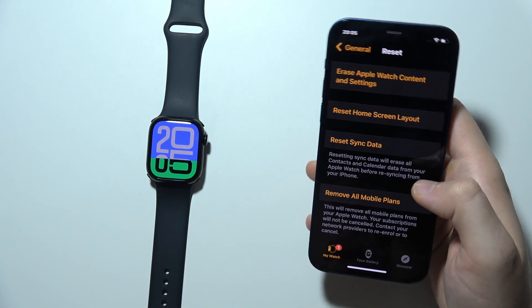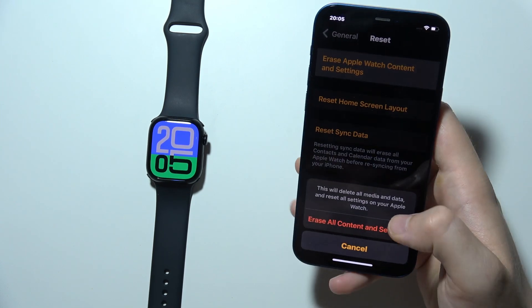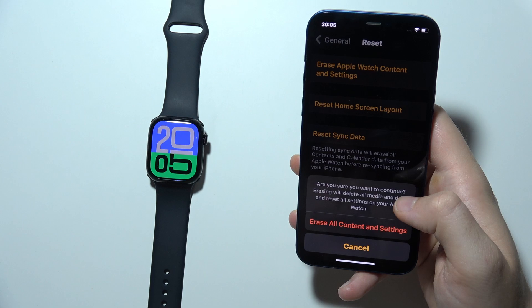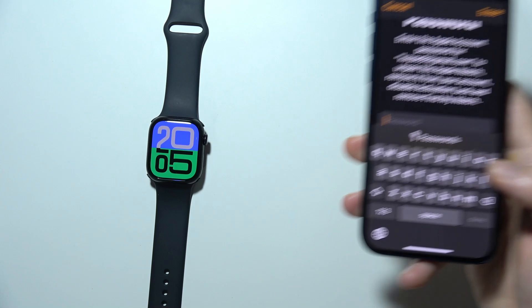Tap on it once and tap to reset Apple Watch content and settings. Now click to erase all content and settings, and do this one more time. Now we have to input the password.